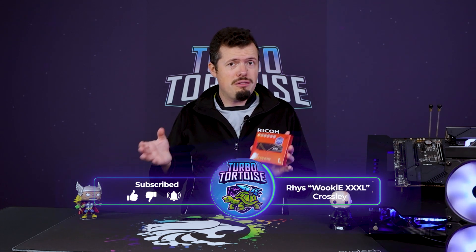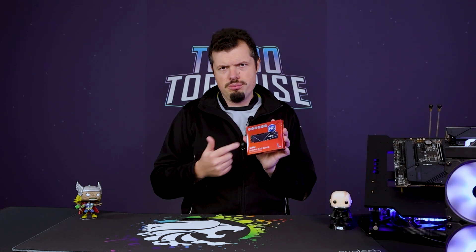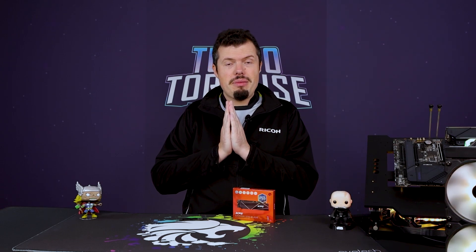It's one of the better-priced Gen 4 NVMEs on the EVE Tech store, and I've been wanting to test it. While it's compatible with PS5, as you can see by the big blue sticker on the front, it's also the best price versus performance SSD on the market by the looks of things. It comes with a five-year warranty as most of its competitors do, and it's got DRAM caching and everything you want to see in an NVME.